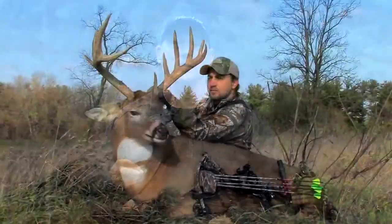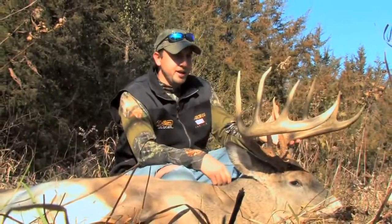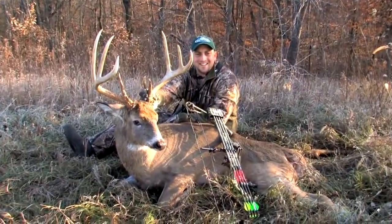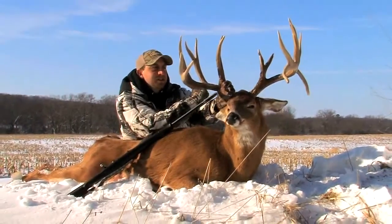Now let's go to Rod White, Olympic gold medalist. Rod's harvested thousands of inches of Boone and Crockett and Pope and Young bucks, and Rod is probably the best communicator with deer of anyone that I know. Let's have Rod talk about how to communicate with deer using rattling systems.